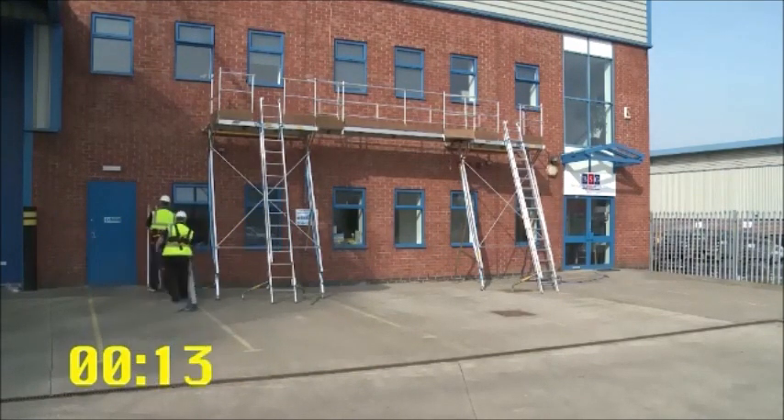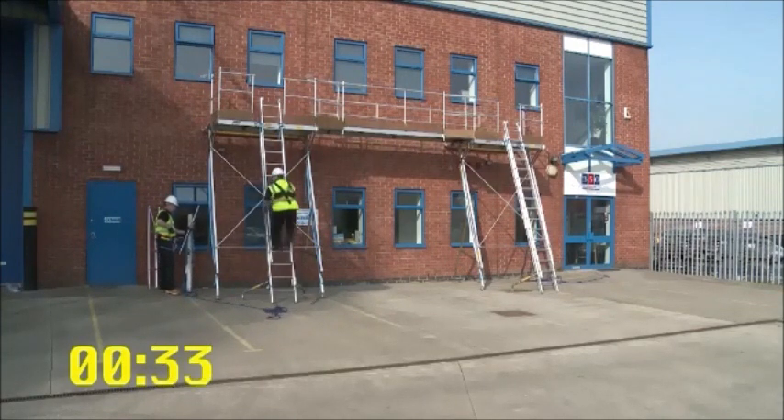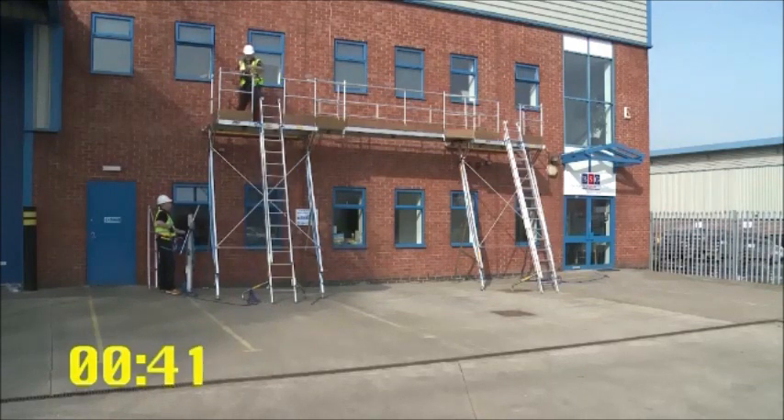Therefore, you don't have a worker trying to climb a ladder carrying a solar panel on his shoulder, which is not only unsafe for the worker, but all too often panels get damaged when they're carried that way and moved around.